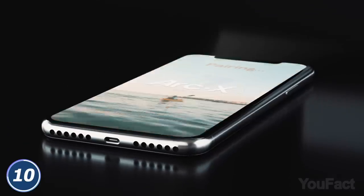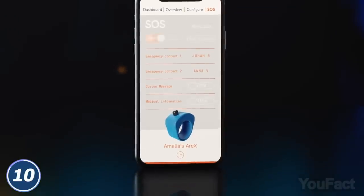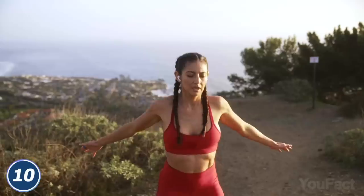The device also works with an Android and iOS app. This helps you set custom controls for your smartwatch or emergency alarm. The ring can last for up to 20 days on standby and five days after a single hour-long charge. That's dope.